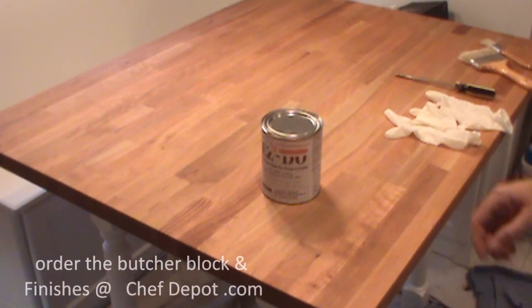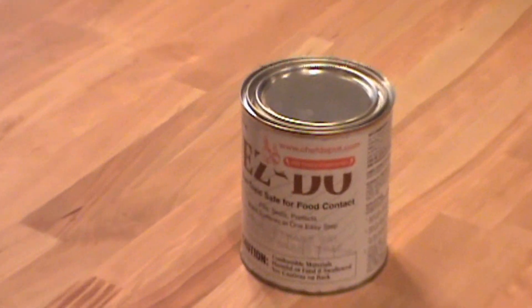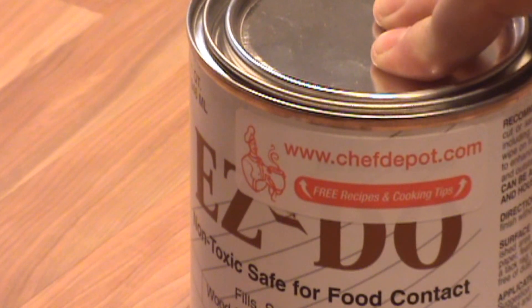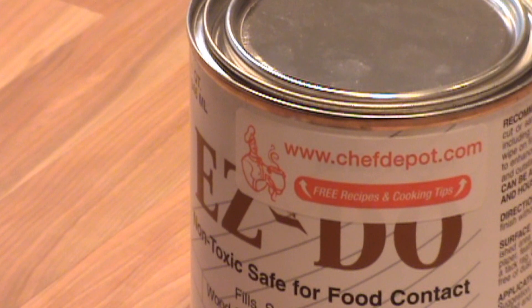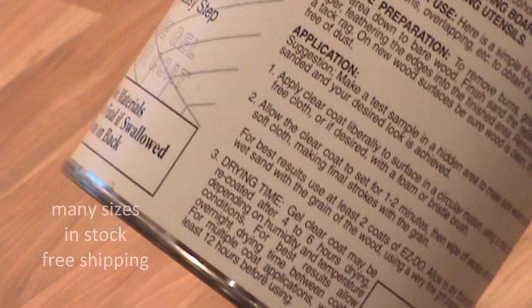The product we're using today for the refinishing is Varnik Easy-Do. It's food safe for food contact surfaces and protects in one easy step — you just brush it on. It's basically safe stuff. I highly recommend it. It's not cheap, but honestly you get what you pay for.